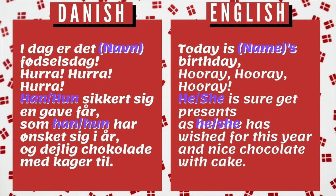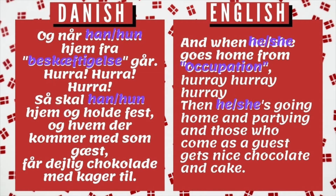Today is Sarah's birthday — hurrah, hurrah, hurrah. She gives her a gift as she has wished, with great chocolate and candy. And when she comes home from work — hurrah, hurrah, hurrah. So she will go home and hold the fest, and those who come with as a guest, she gives her great chocolate and candy.